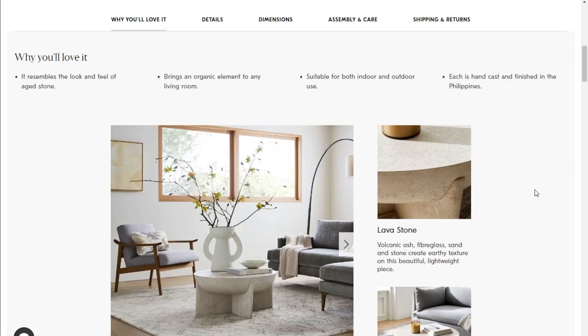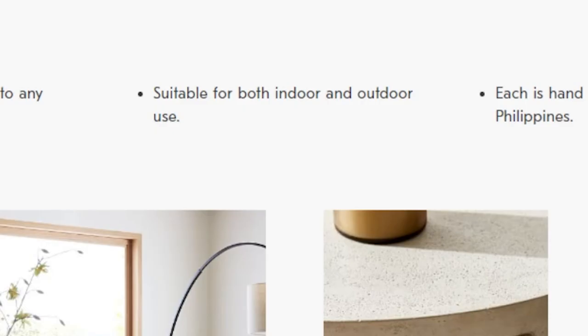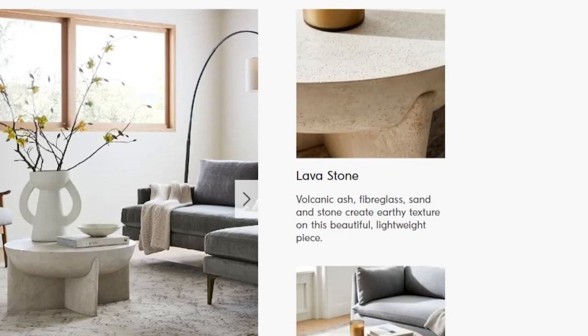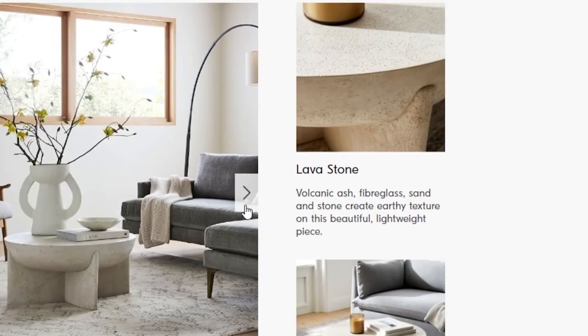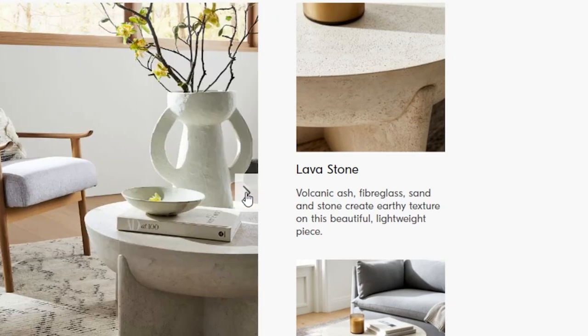Let's look at some of the details. It resembles the look and feel of aged stone — lovely. It is suitable for both indoor and outdoor use, which is actually interesting. Not often do you get a coffee table that you can have both indoor and outdoor. It's made with lava stone, volcanic ash, fiberglass, sand, and stone to create an earthy texture on this beautiful lightweight piece.